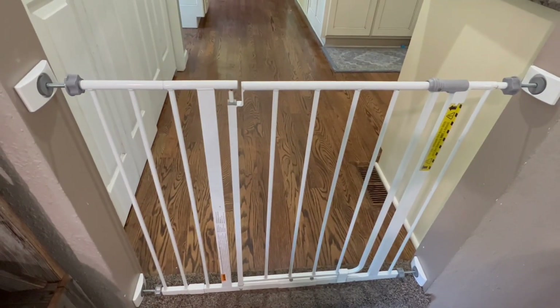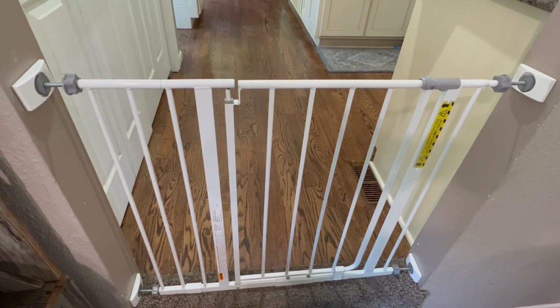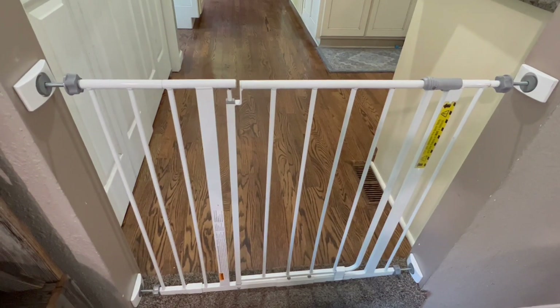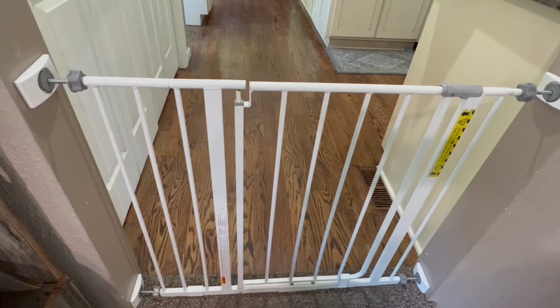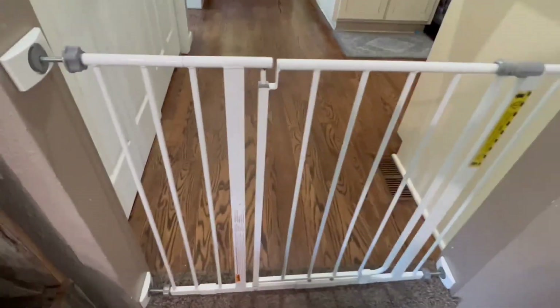First up we have the Regalo Easy Open 47-inch Super Wide Walkthrough Baby Gate. This one included bonus 4-inch and 12-inch extension kits, which we used one of them in this setup but not the other one. We used the 4-inch extension kit to meet this door frame.